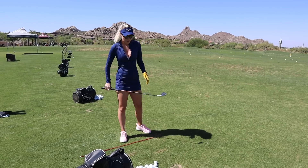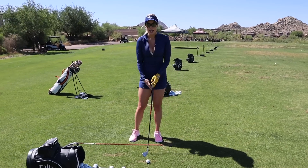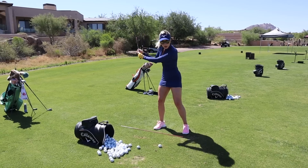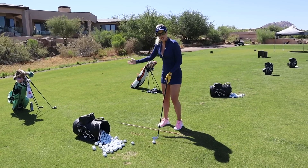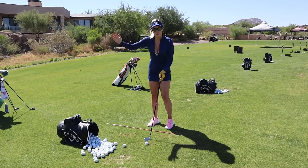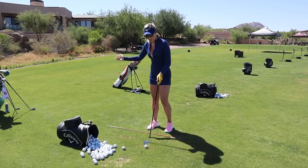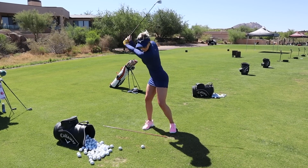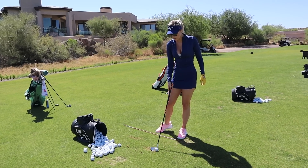This drill is so great because it's almost like your hands from the top are just falling into position. So many people when they get to the top rush it, and that's where they get that over-the-top move and tend to slice it. With this drill, it's really hard to pull it down from over the top — it's showing you where your hands need to fall from the top.